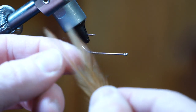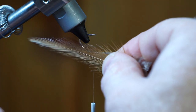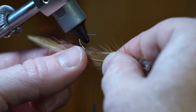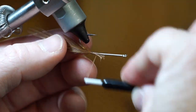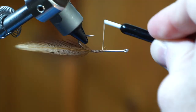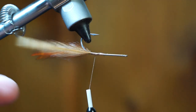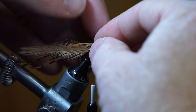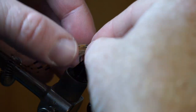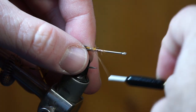Grab 2 more feathers and align the tips again. Measure those feathers to the length of the previous and pull off the fibers again. Tie the feathers in on the other side of the hook shank, angling outwards as well. Adjust the feathers so they are angled the same way on both sides. Now take 3-4 barred rubber legs and tie them in on top of the hook shank. Trim off the waste and clean up the section with thread wraps.